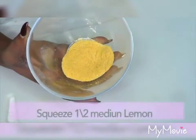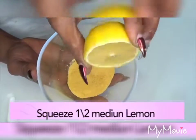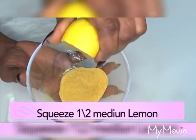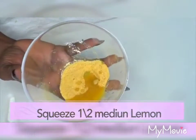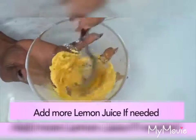Now we're going to add our liquid, which is lemon juice. We're going to take half of a medium lemon and squeeze about a teaspoon of lemon juice. If you don't have lemon, go ahead and use some lime. Now we're going to blend this into a nice paste.